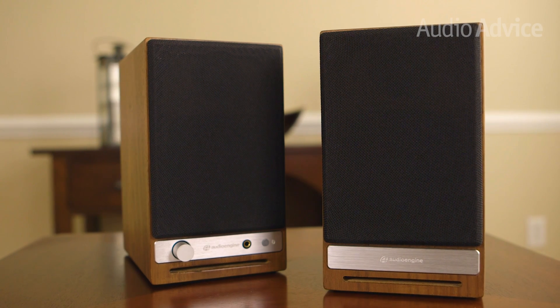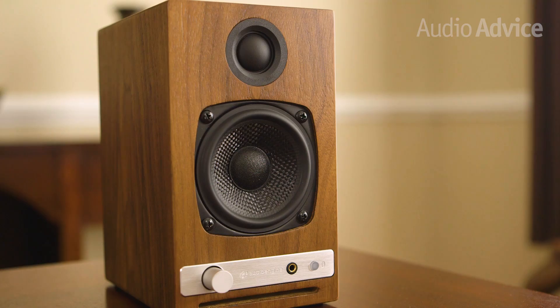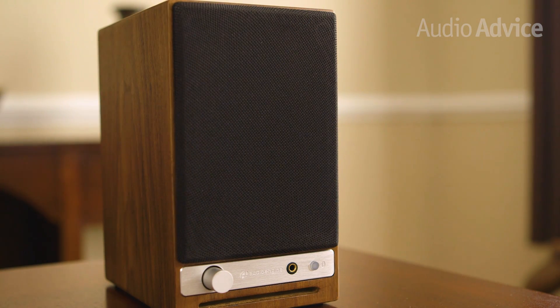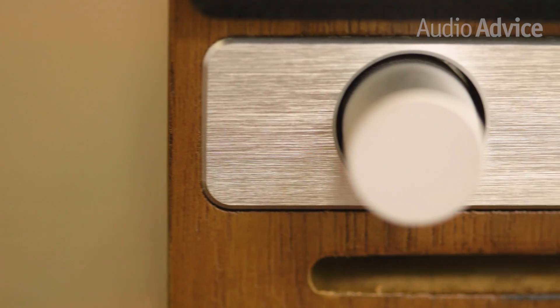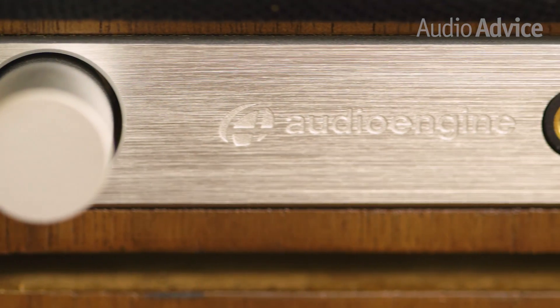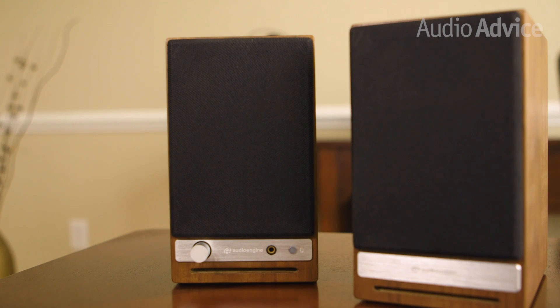The HD3 comes in a choice of three beautiful finishes: solid veneer walnut or cherry, or satin black. Black grills attach magnetically to the front, but the speaker looks great with or without the grills. The left speaker has the volume knob, which is also used to power the speaker on and off, as well as a headphone output and Bluetooth pairing button. The slot-loaded, front-firing port means you can place them just about anywhere.